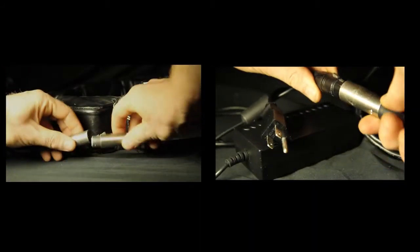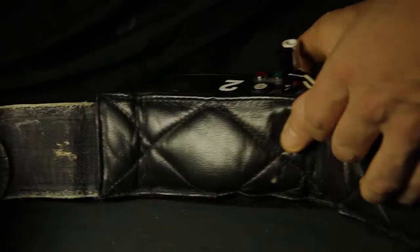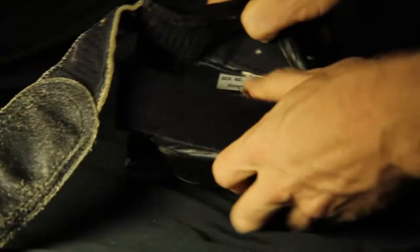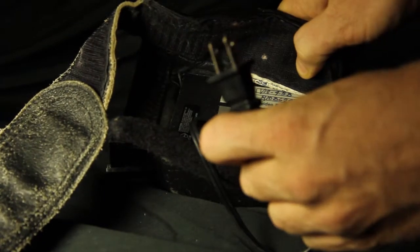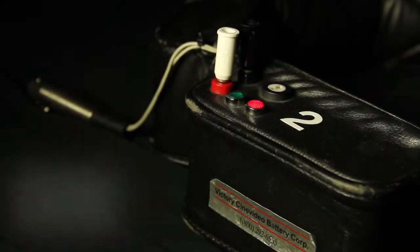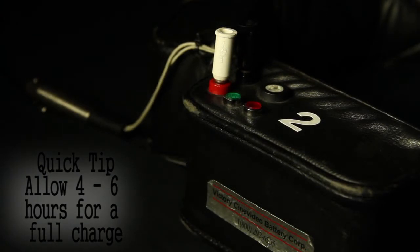This cable can be plugged into either the wall plug adapter or into the battery pack. To charge the battery pack, simply pull the Velcro open on the back side of the leather pouch with the lights on it. Pull the power cord out and plug it into the wall. Red indicates charging and the green light will turn on to let you know when the battery pack is fully charged.